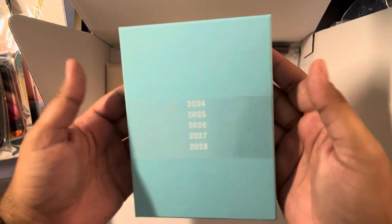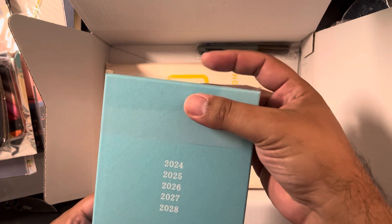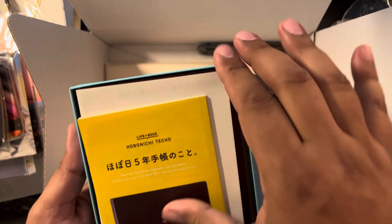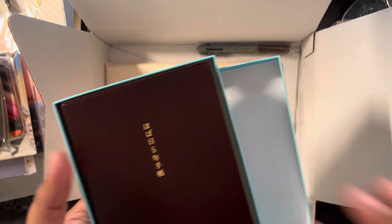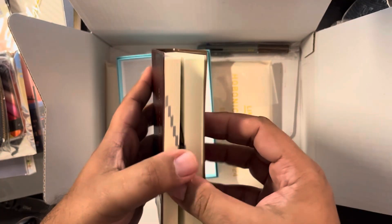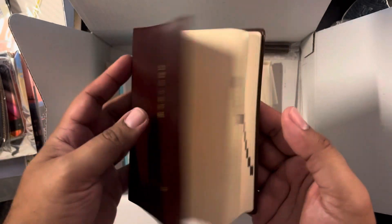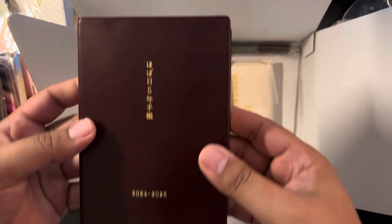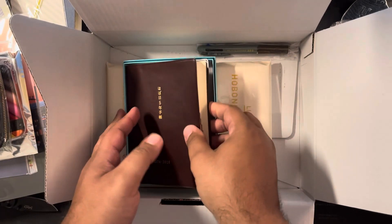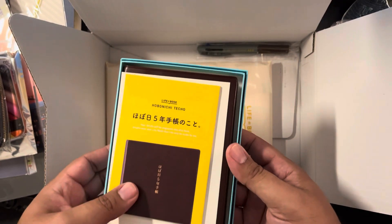This is actually a lot smaller than I thought — this is the 2024 to 2028 Hobonichi five-year techo. The box is absolutely beautiful. I plan to use this as my daily morning pages — I can write every morning, it's a good size to travel with, and I think it should fit in the Going Merry logbook. The paper smells incredible and still feels the same as the original Tomoe River paper. I'll do another video to see how it writes.